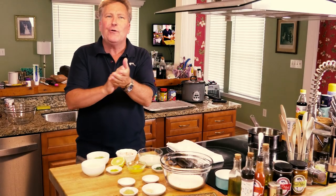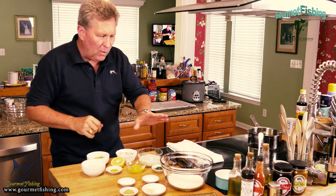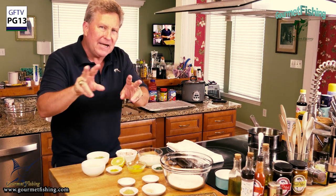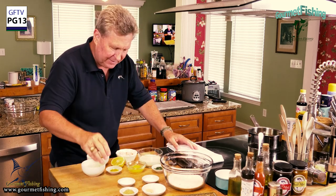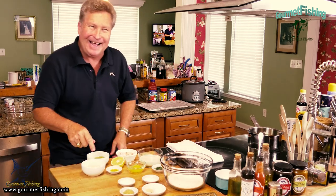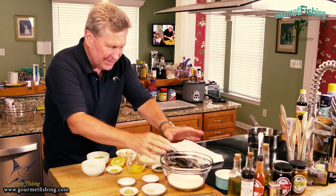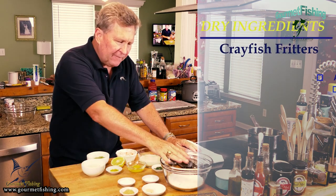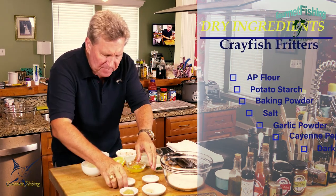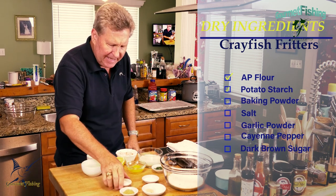Let's get started on our Bahamian crayfish fritters. We've got kind of two separate types of ingredients: dry ingredients here, and wet and lumpy ingredients here. We've got about a cup and a quarter to a cup and a third of all-purpose flour. We've got some potato starch — a tablespoon of potato starch right there.